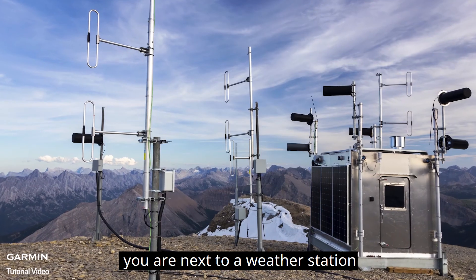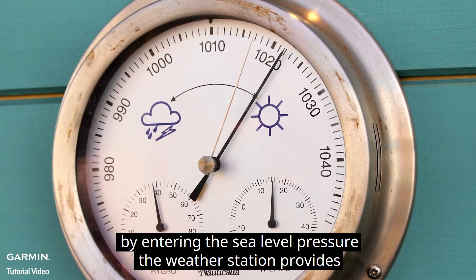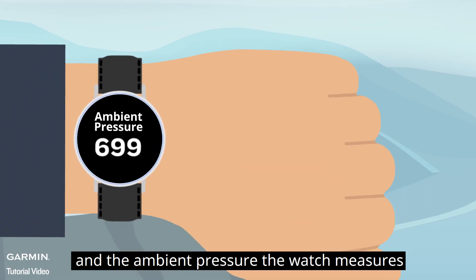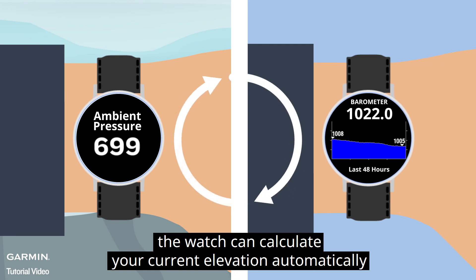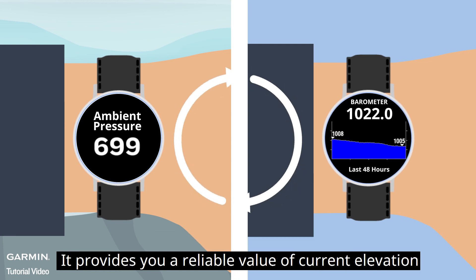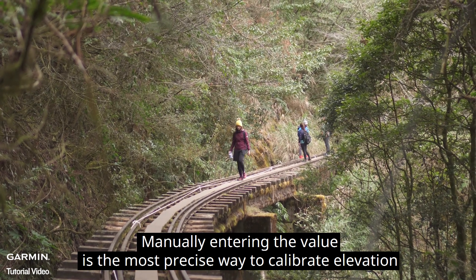For example, you are next to a weather station. By entering the sea level pressure the weather station provides, and the ambient pressure the watch measures, the watch can calculate your current elevation automatically. It provides you a reliable value of current elevation. Manually entering the value is the most precise way to calibrate elevation.